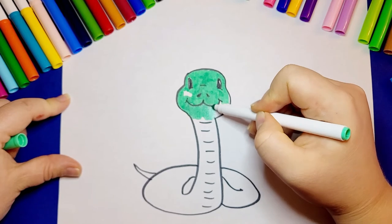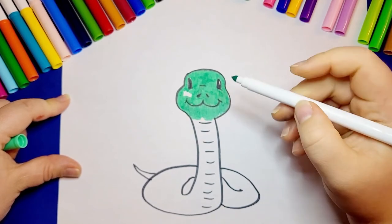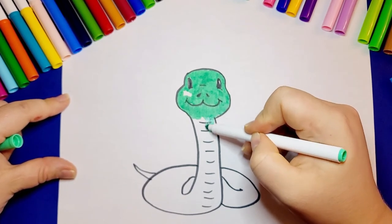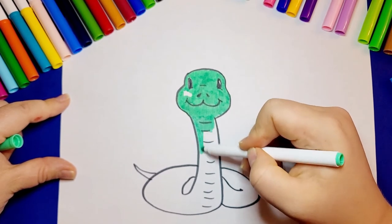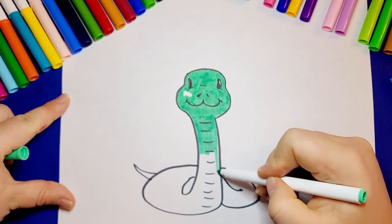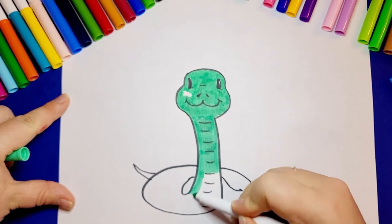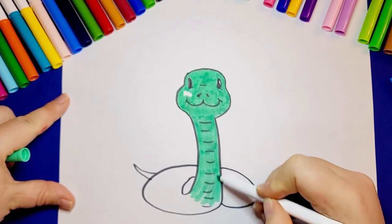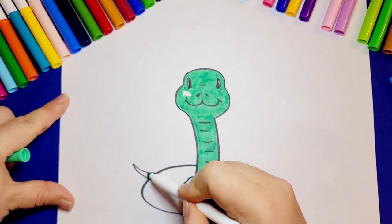In nature, snakes can be all different colors and they have very pretty patterns — sometimes tiny circles, dots, spots, lines, or diamond shapes. I'm coloring my snake pretty quickly, but you can take your time. You can use multiple tools like markers, crayons, or paint.